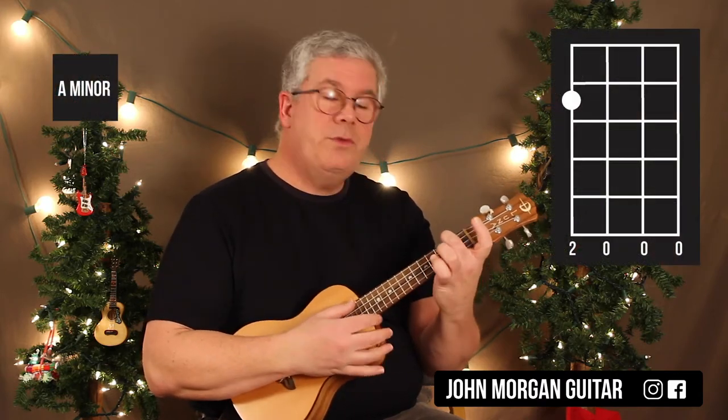I need an A minor chord: 4th string, 2nd fret. I need a C chord: 1st string, 3rd fret.